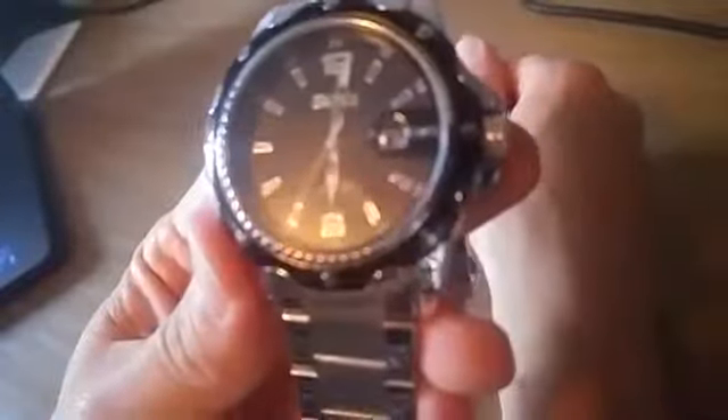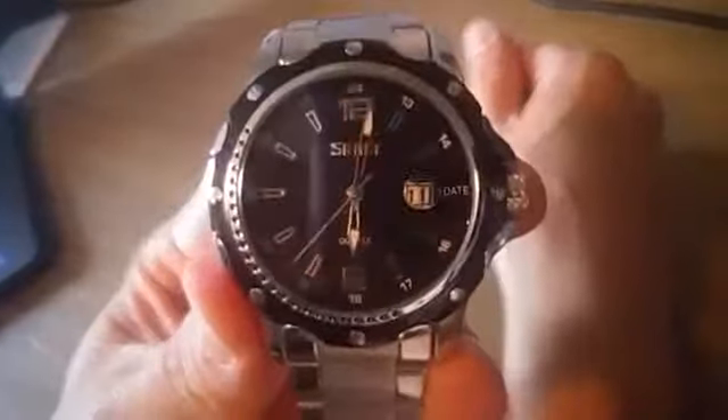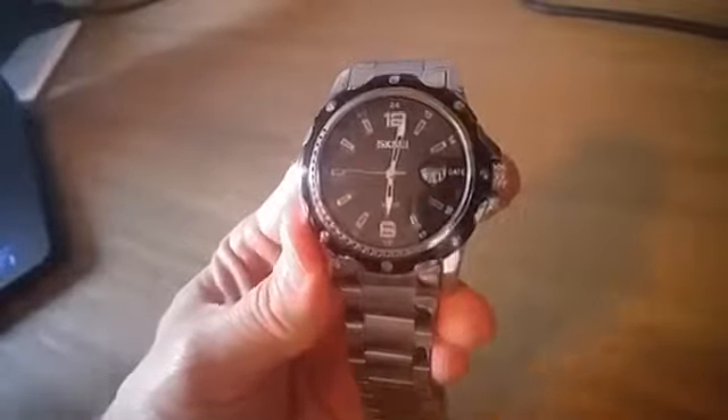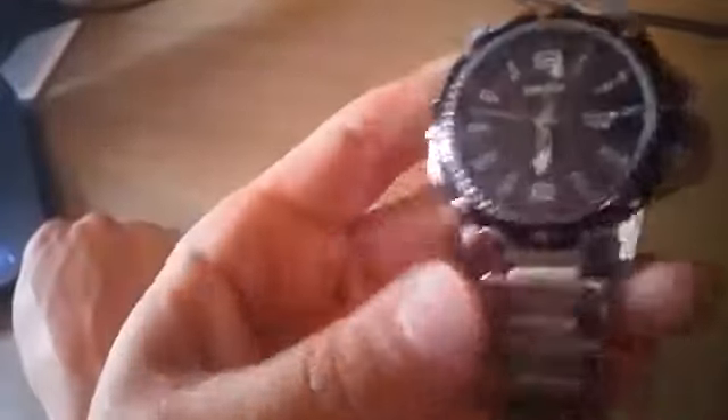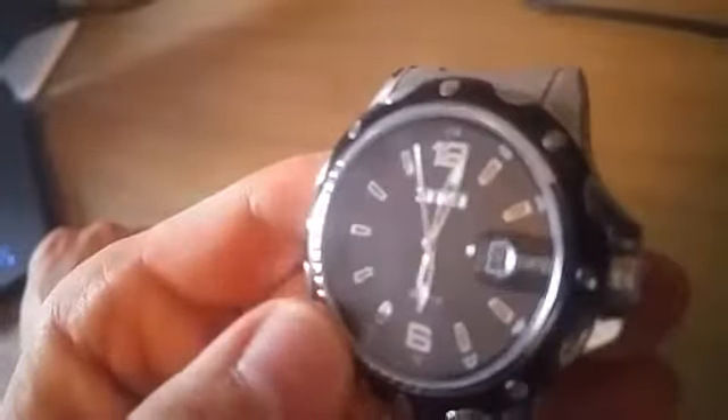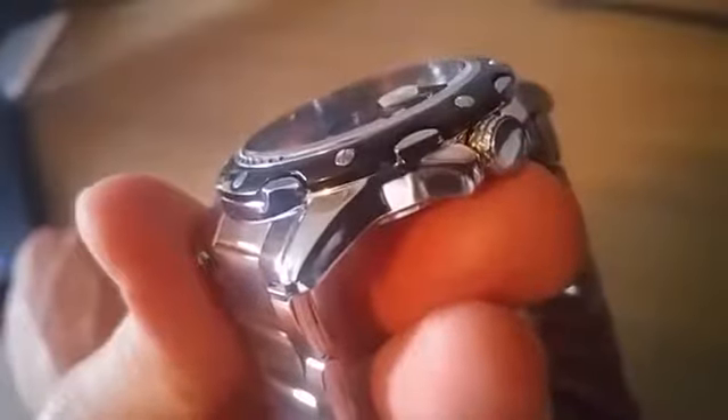Hey everybody, doing a review on this watch that I got at a discount from Siki, I believe, or Kofu. This watch retails for $15.99 on Amazon. It has a very nice look to it, as long as you don't look too closely. It's a traditional sort of look, but at $16 you're not going to get the highest quality.